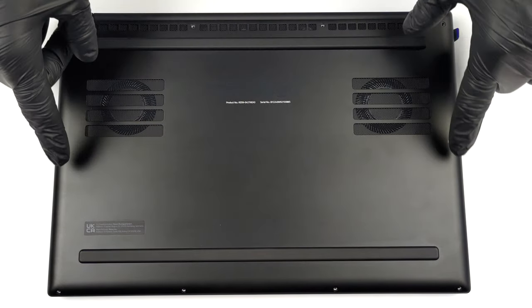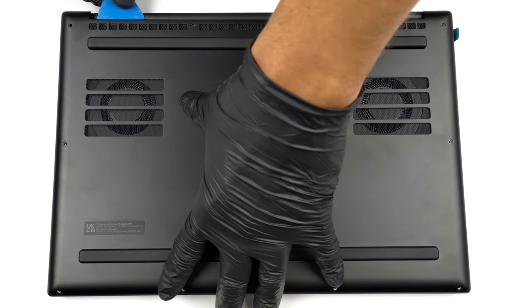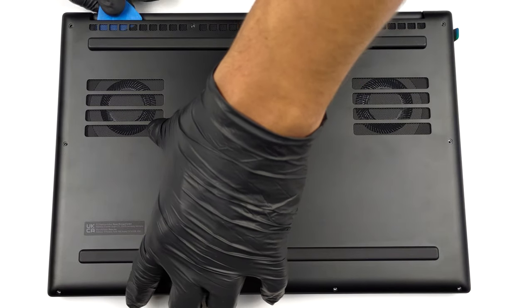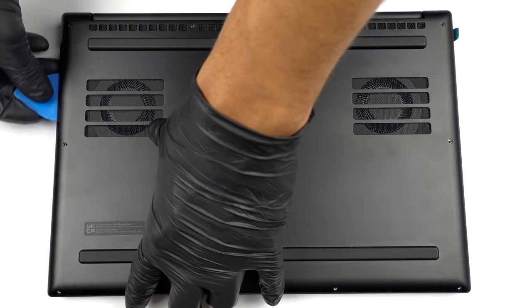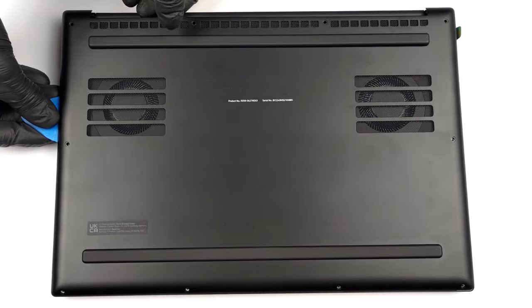Hello, this is Laptop Media, and today we will show you how to open the Razer Blade 14 and what's inside of it. To access this notebook's internals, you need to undo 10 Torx head screws, then gently pry the bottom panel with a plastic tool and lift it from the chassis.